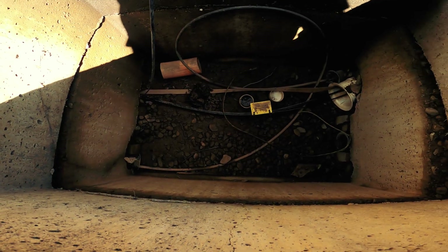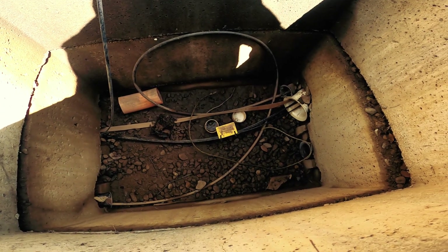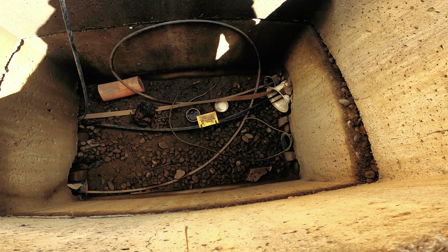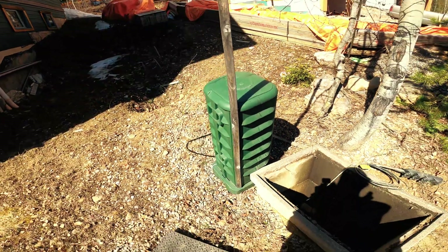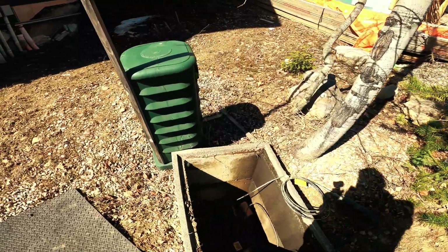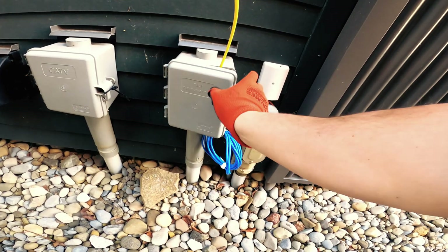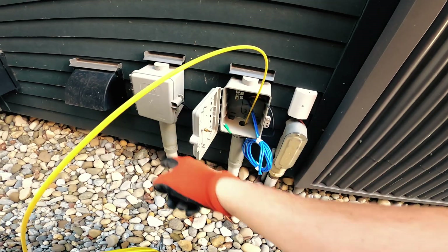I can hear it coming — counting down — and it came out in the wrong box. Surprise surprise. This is supposed to be our box and it came out into the coax box down on the road, so we're going to pull this out and push it through the correct one.